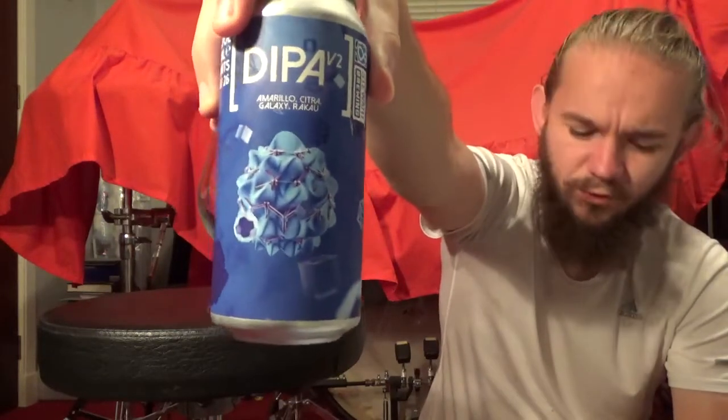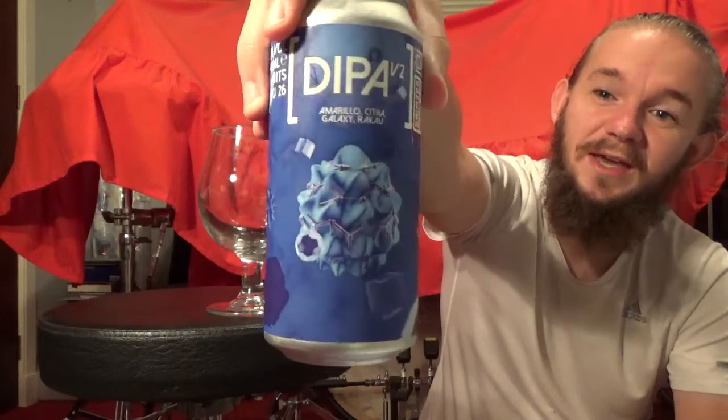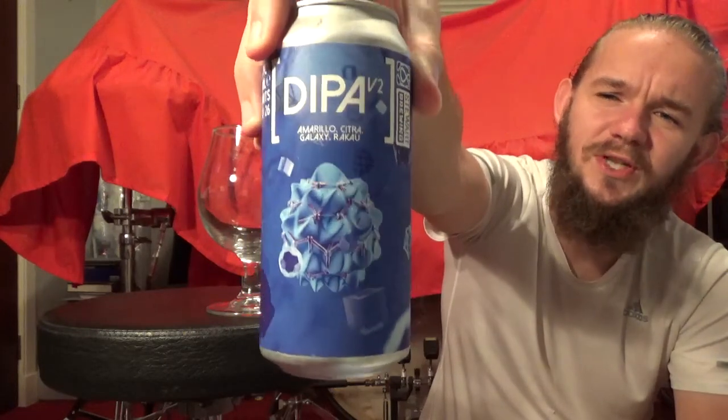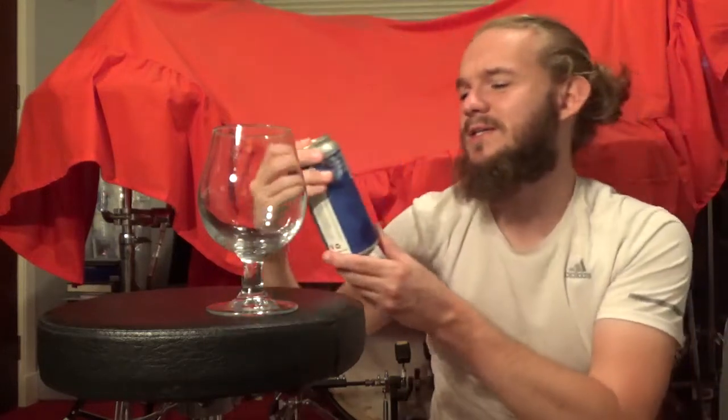For this one we're going to have a taste of another beer from Stuart Brewing - this must be review number 7 or 8 from these guys. This one is the Double IPA Version 2, which comes in at 8% ABV and it's hopped at 20g per litre with Amarillo and Citra from America, Galaxy from Australia, and Rakau from New Zealand.